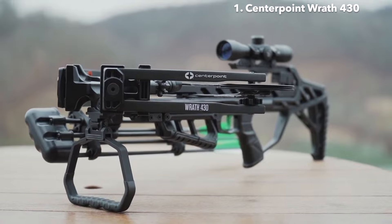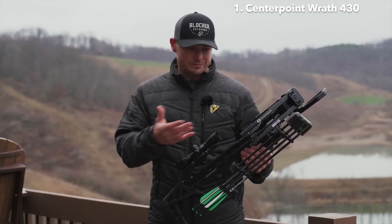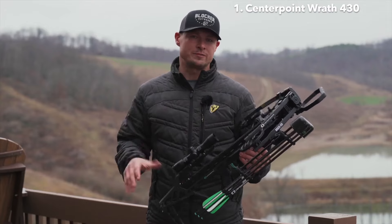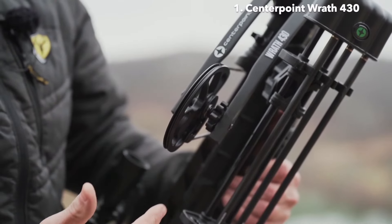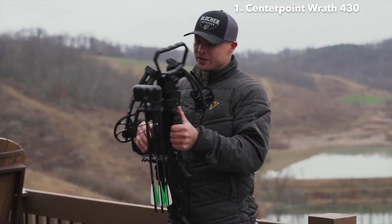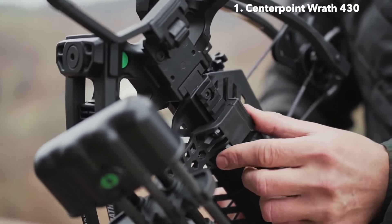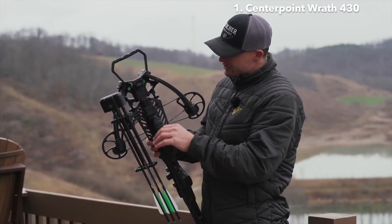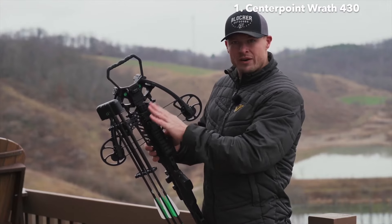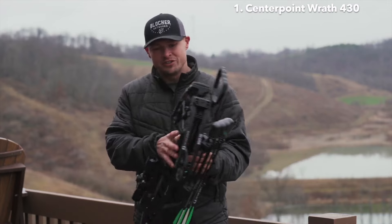Some other features I really like are the timing marks on the cams. It allows you to check the timing of your crossbow and make sure it's always in time. The dampeners between the cams and the limbs help a lot with vibration and noise. The quiver mounts to a Picatinny rail on the bottom, allowing you to adjust it forward and backwards, and it's suitable for right-handed or left-handed shooters.